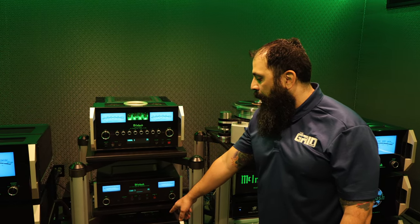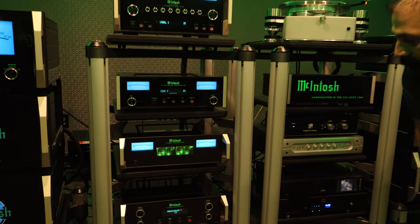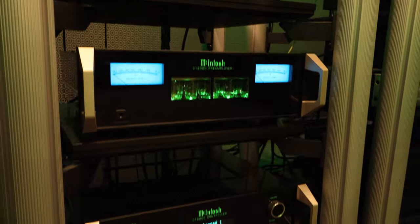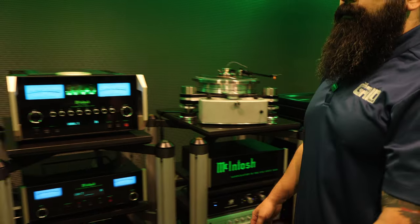It's a cool design — you have the ability to do analog and digital all in one box. You have the tubes right here for your preamp section, and then you have these awesome McIntosh readouts that are just dancing as the music plays. You have your controls down below, and then ideally you'd have that going into a balanced amplifier for your speakers.